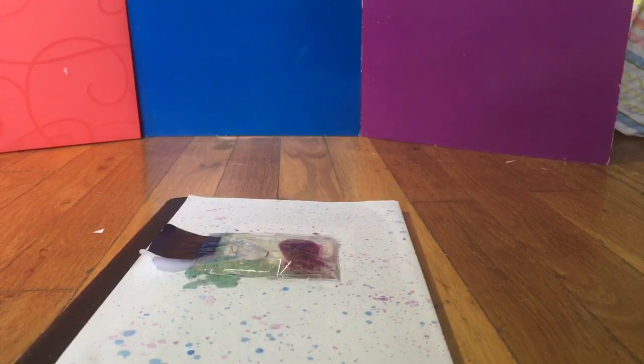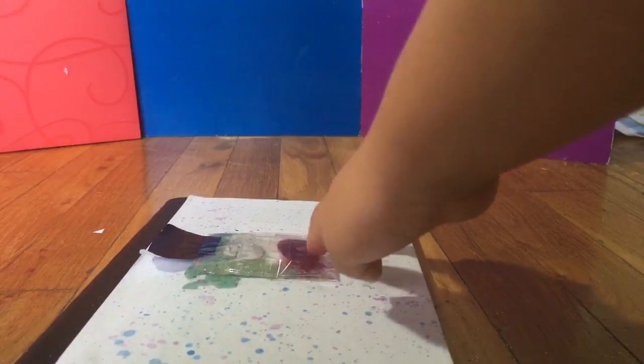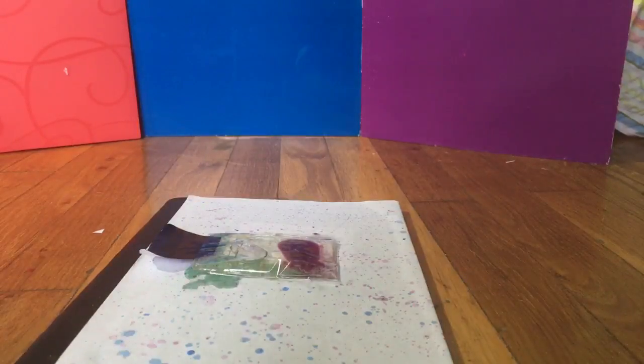Hey guys, welcome back to Crafty World! Today I'm gonna show you guys three ways to turn some boring composition books into something amazing for back to school. My camera died for the first part so I didn't get to finish it, so tape your liquid lava lamp thing and your barbie candy on.